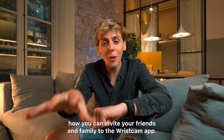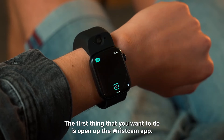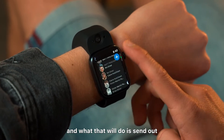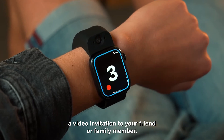Let me show you how you can invite your friends and family to the Wristcam app. The first thing you want to do is open up the Wristcam app, then swipe all the way to the right, tap on video call, and then tap on that plus icon. What that will do is send out a video invitation to your friend or family member.